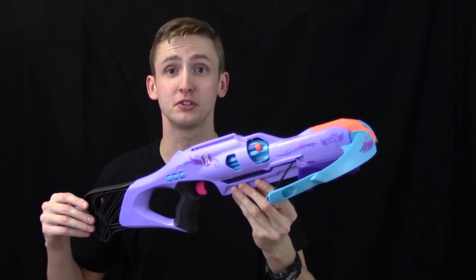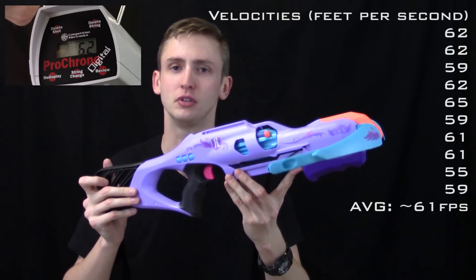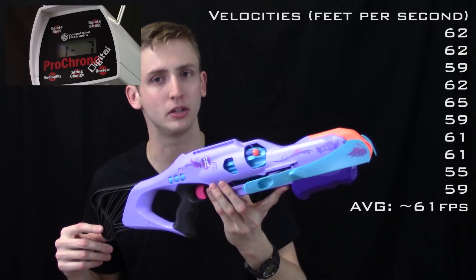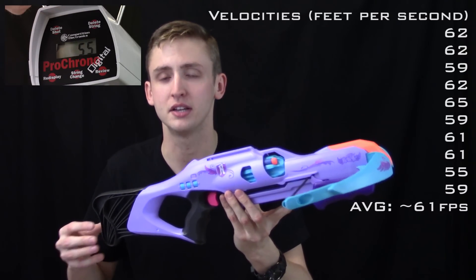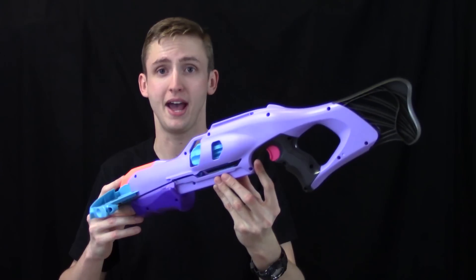Firing the blaster is pretty cool. Firing a crossbow with that really unique lack of sound — just a quiet 'fup' — is definitely pretty cool. But the average velocity taken over 10 elite darts was only 61 feet per second, which is quite a bit lower than the elite standard of around 70 feet per second. So that's a bit disappointing — the performance is sort of bad.